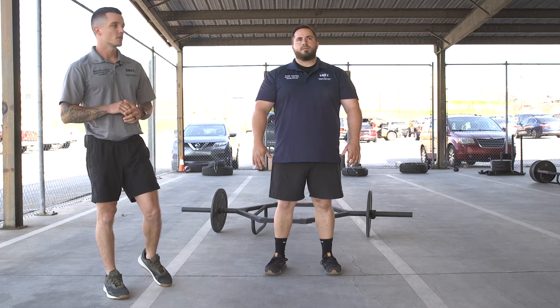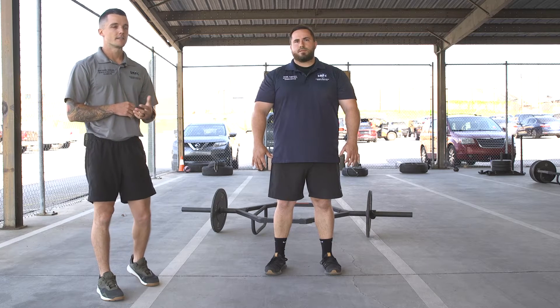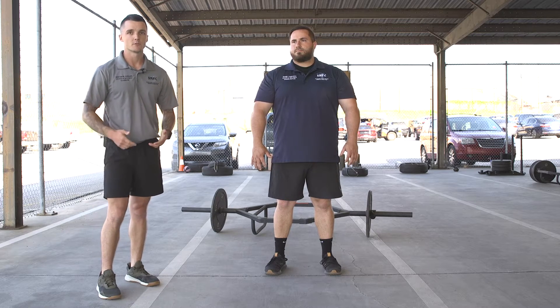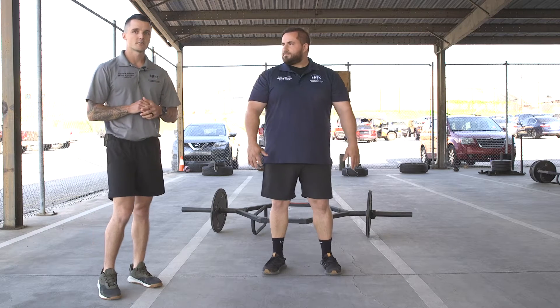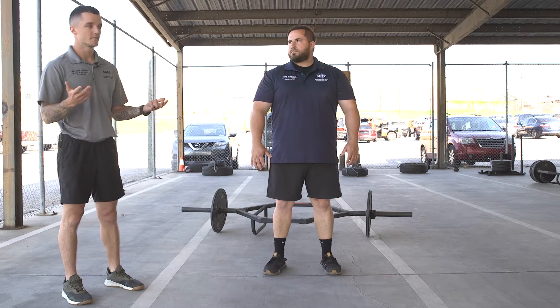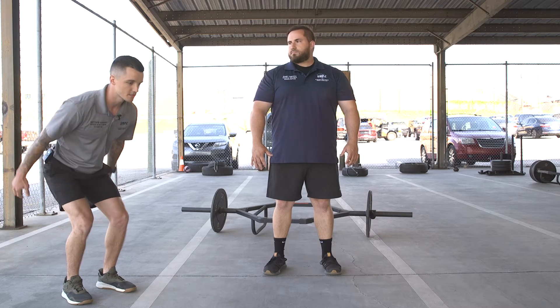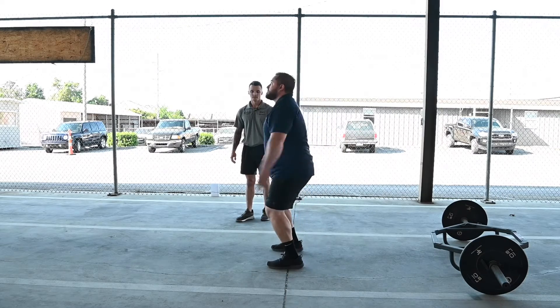Today we're going over three movements you can do to help prepare for the standing power throw. A lot of these are similar to the standard power throw with triple extension. We have Adam here, our Charleston coach. The first one is a squat jump — very simply, it's in the name: you just squat jump. Quarter squat — Adam's going to show you here.